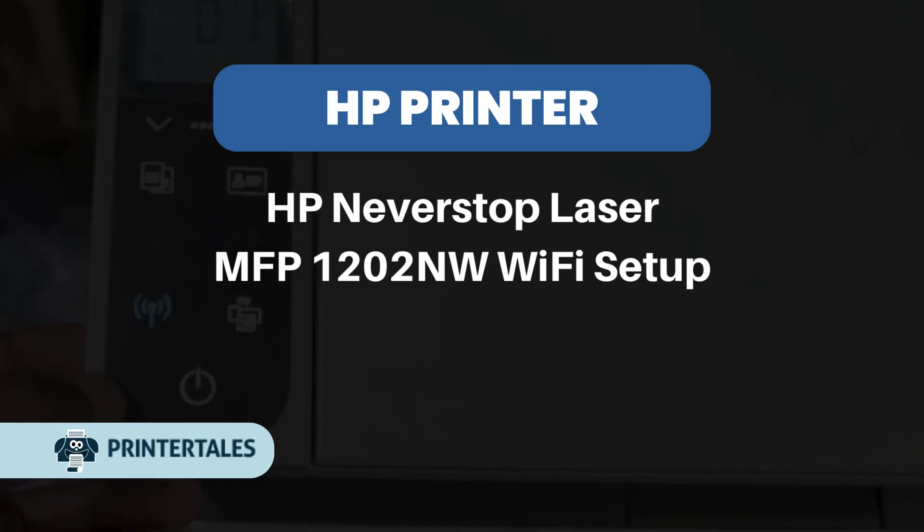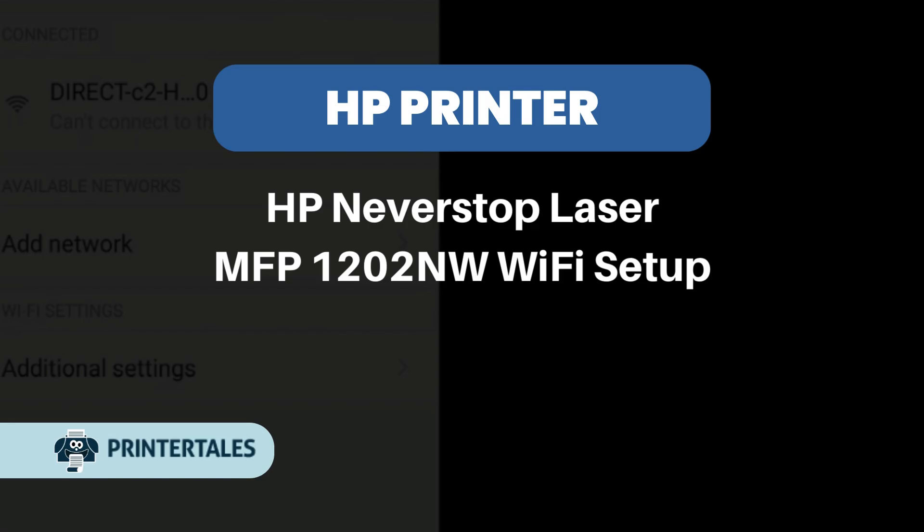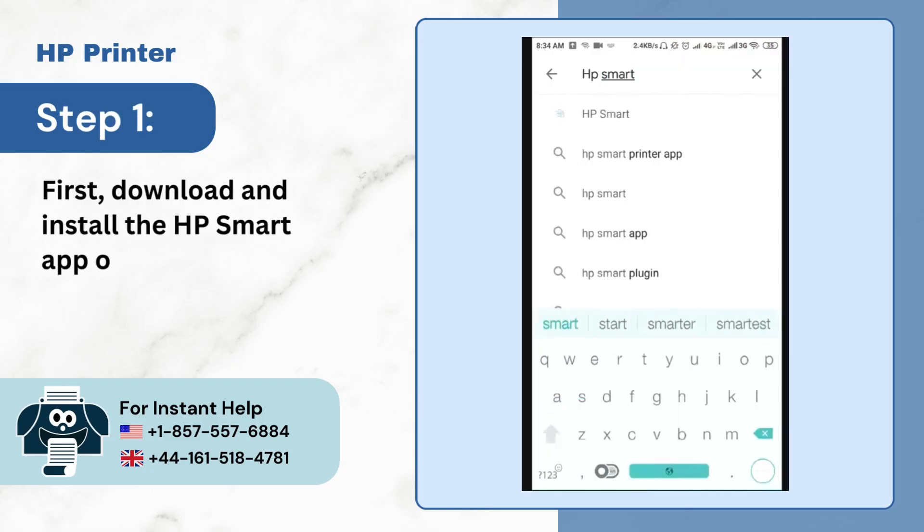HP Neverstop Laser MFP 1202 NW Wi-Fi Setup. Step 1: First, download and install the HP Smart App on your device.